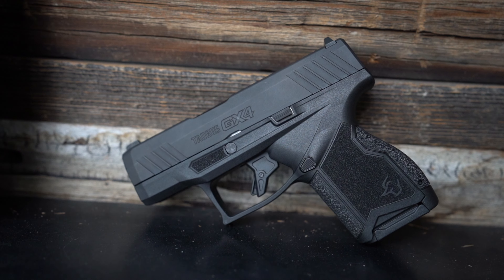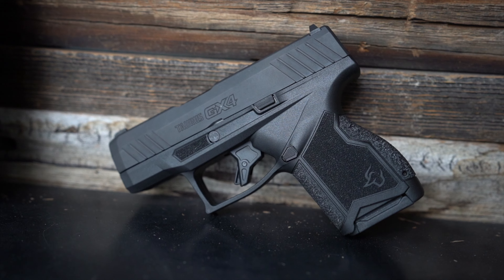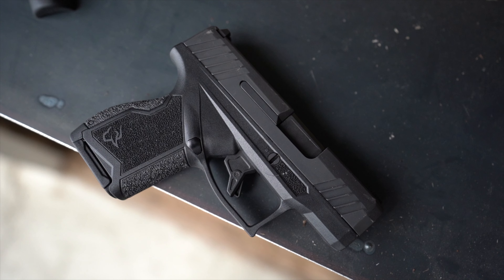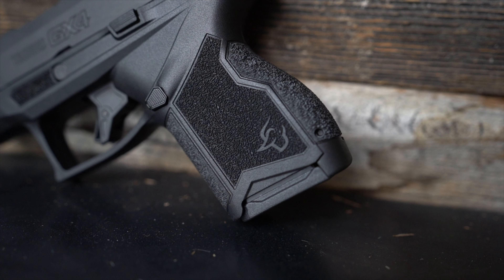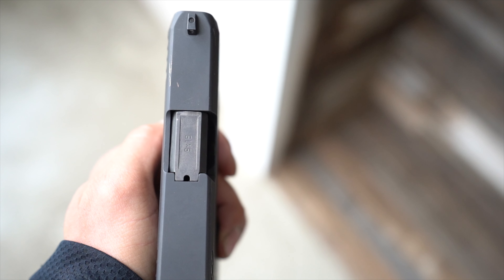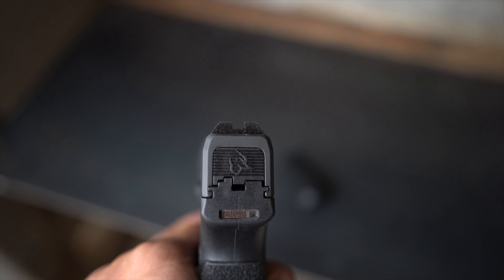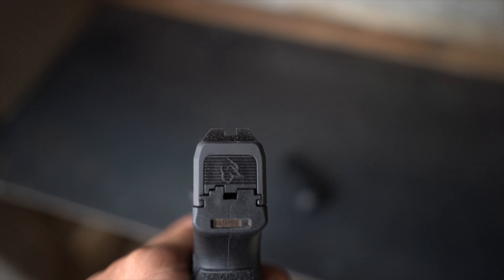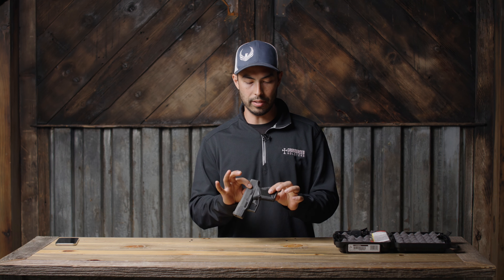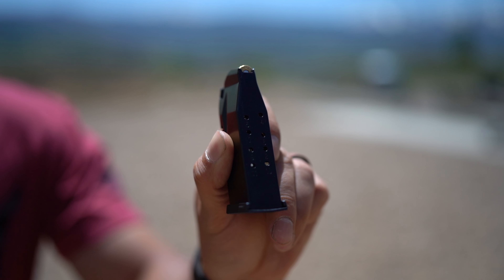Size-wise, ergonomics-wise, aesthetics-wise — the thing looks beautiful. It looks fantastic, like a really ready-to-go EDC, something built specifically for that. You can see there are rounded corners throughout, so you're not catching clothing on anything. It's got a one-inch-wide frame, sights are all rounded, a fixed white dot front sight, and a blacked-out rear sight with some drift adjustability. Everything is just meant for the most efficient concealed carry experience possible.